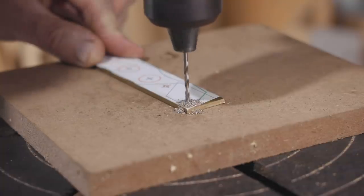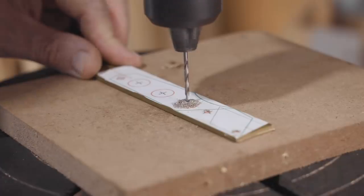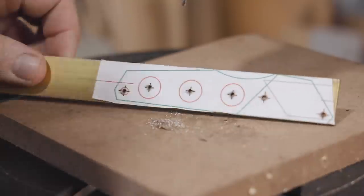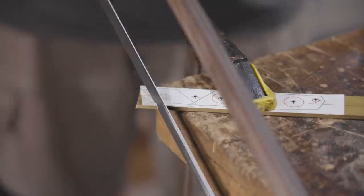The front two holes need to be tapped for an M3 thread, and for that I'm using a 2.5mm drill bit. While I'm at it I'll drill pilot holes for the rest of the holes.